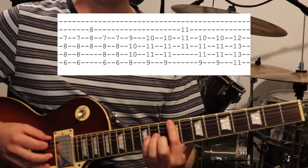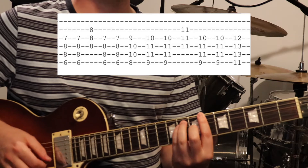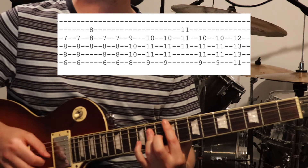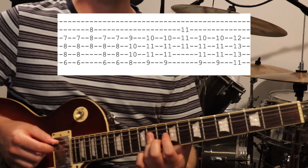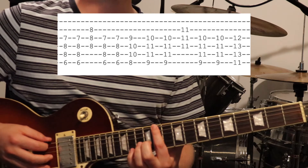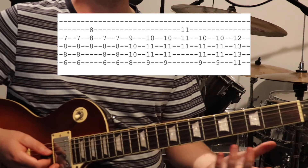Then over one more fret, so you get 9th fret on the 6th string, 11th fret on the 5th and 4th strings, and 10th on the 3rd. You do the same flattening of the 3rd finger over the 4th, 3rd and 2nd strings on the 11th fret. To finish off, you're moving over two more frets — so 11th fret on the 6th string, 13th fret on the 5th and 4th strings, and 12th on the 3rd string. Put that all together and that's the intro section.